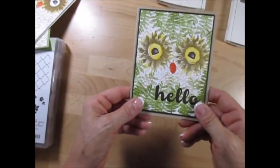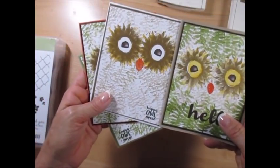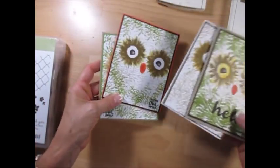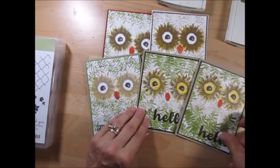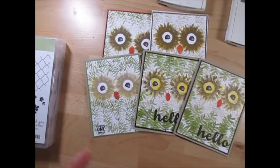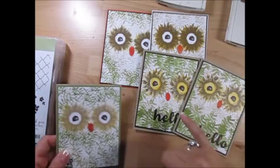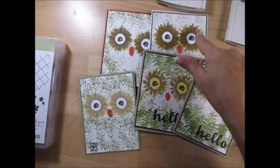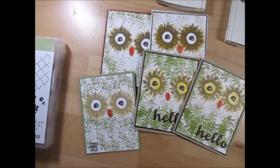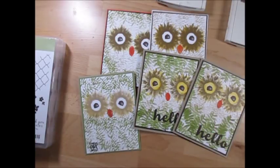Now we've got an owl! I really like the yellow in his eyes — I think it really pops the owl. Here we go, we've got a bunch of owls. This one I did with yellow in the background and Crumb Cake. All the other ones are the same color scheme. This one I had stamped a few times around — I think it was a bit too heavy. Soft Suede and Crushed Curry, stamped off once.